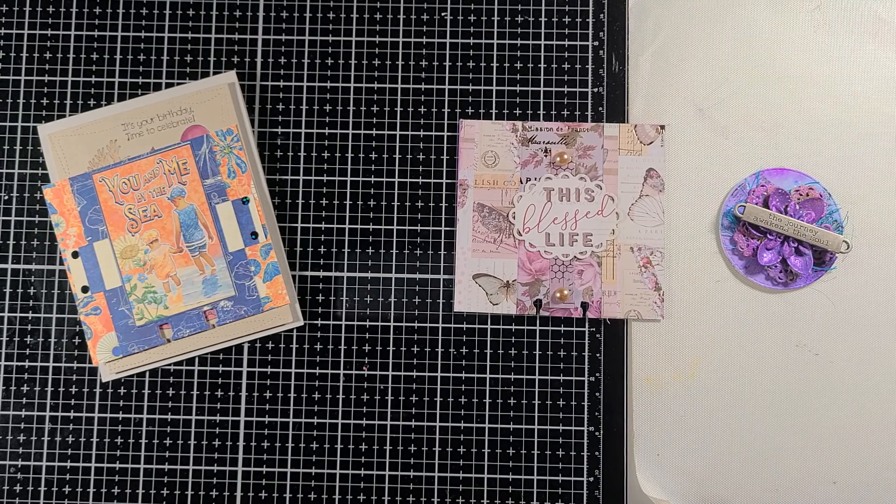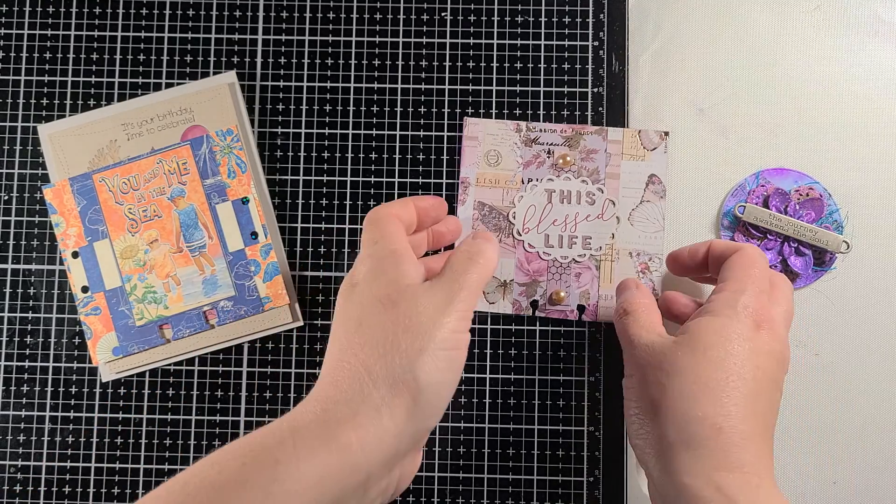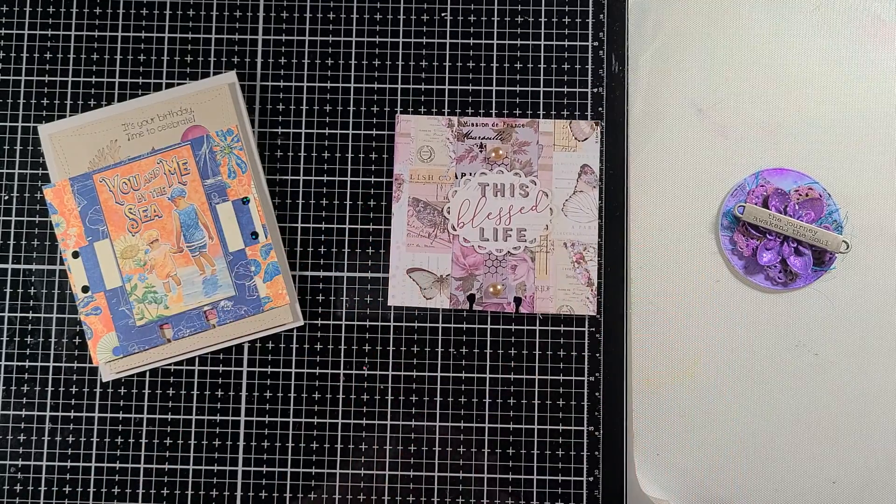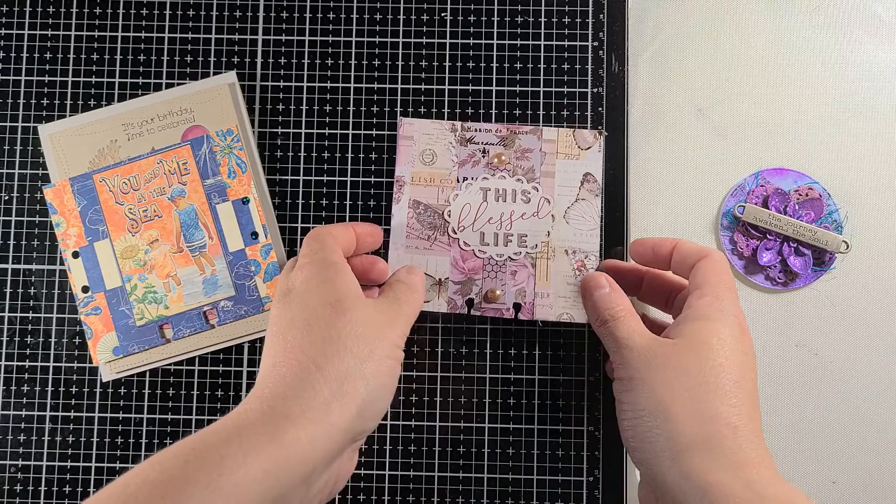The final one is for Pat Sweeney. Donna Dreams Times Three was hosting a memory dex challenge for Pat, asking for people to send in their memory dex to her. So I will be sending her this one.